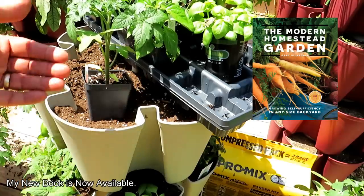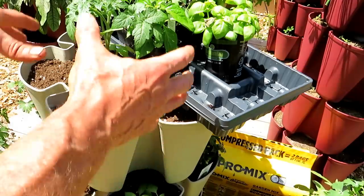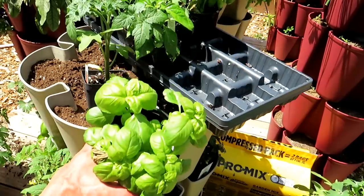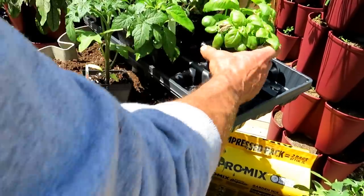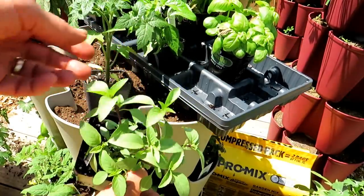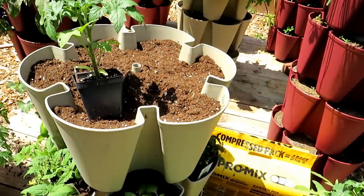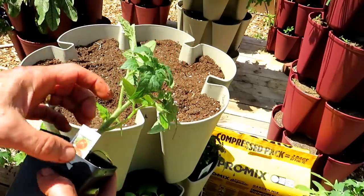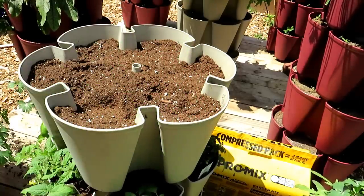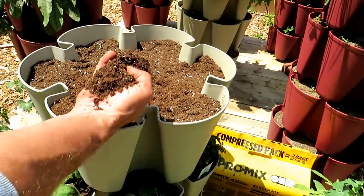The tomatoes getting two to three feet tall go in the bottom two positions. That weight of the fruit will be down at the bottom so the tower won't tip over. We're also tucking in different types of basil — standard, Thai basil which is a little spicy, and purple basil. Nothing beats a tomato and basil salad. This is a Better Bush — a bigger tomato. You don't have to think you'll only get cherry tomatoes; you can get four to six ounce fruits. This is the premium ProMix product — beautiful for containers and your garden.